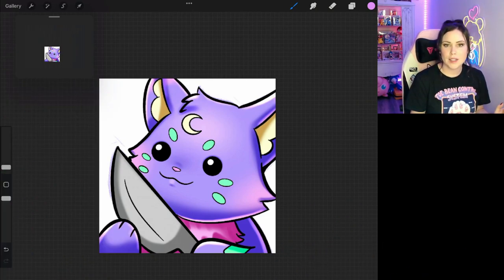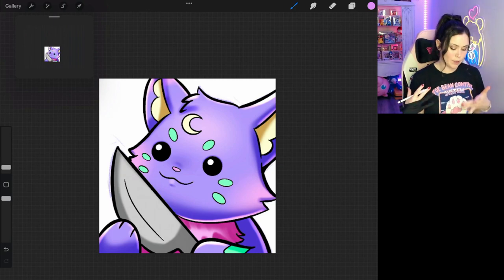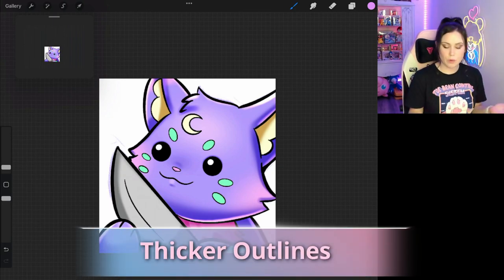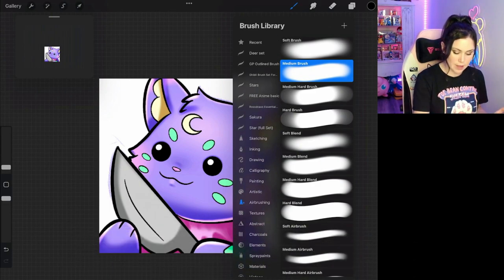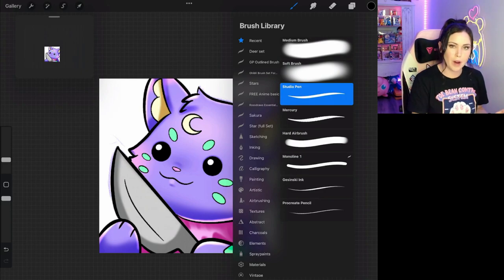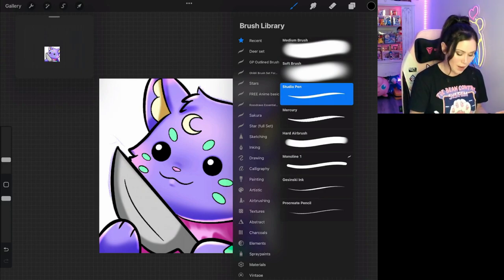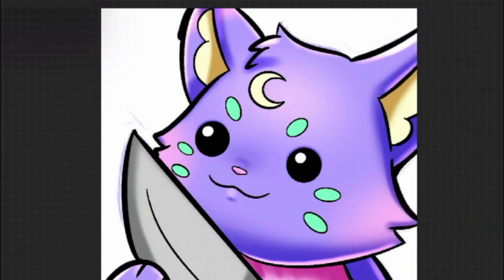Now that my artwork is colored in, there are a few things I want to address regarding line work. One, we're going to want to actually increase the thickness of the outside line. The reason I like to do that is it just makes the emote pop off a little bit better, especially off of the light mode on Twitch. So we're going to go ahead and start increasing the thickness of the outside.